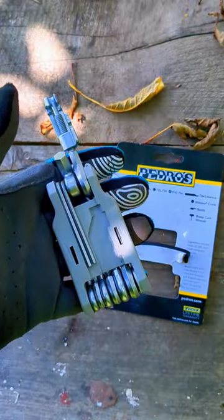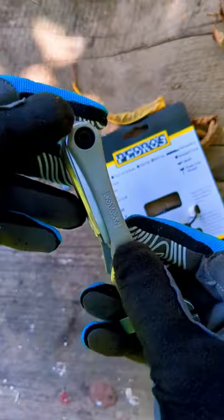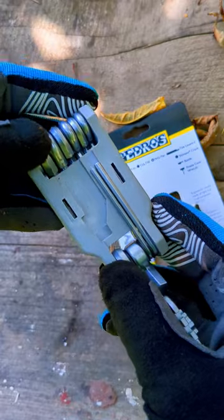There are two shortcomings to the ICM21. One is that it comes with a really small and stubby 8mm bit, and the second is that the tool body is made of resin, not metal.